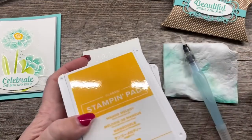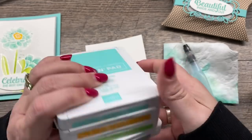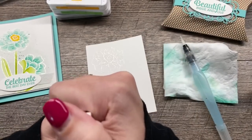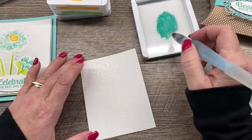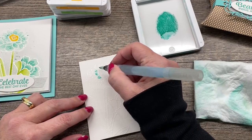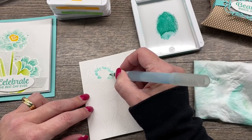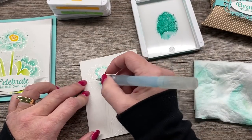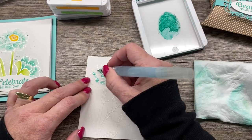I'm going to use four colors to do my watercoloring: Coastal Cabana, Mango Melody, Granny Apple Green, and Smoky Slate. You might be thinking — Smoky Slate, why? I'll show you, don't worry. To get the ink onto my aqua painter, I'm just going to squeeze the lid to the pad and that picks up all kinds of ink, which is great. If you don't want to do that, you can also put a drip of reinker on a clear block — that works really well. I want to start by putting just a little dab of darker ink near the base of each petal, and then pull that color out to the remainder of the petal.